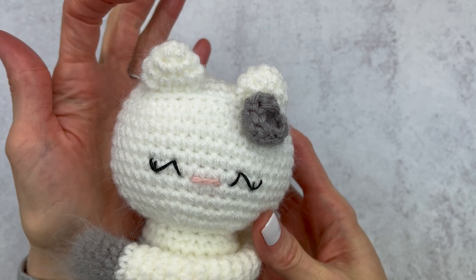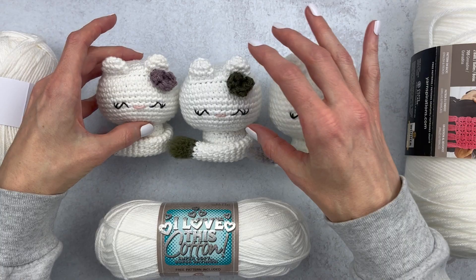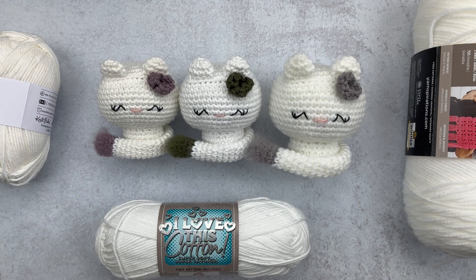I don't know if you guys can see this, but this is too funny. Hi guys, it's Katie from Yarn Society, and today I decided to wash my amigurumi. I'm going to show you how these three yarns washed up.